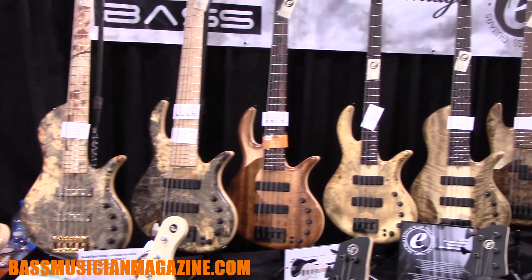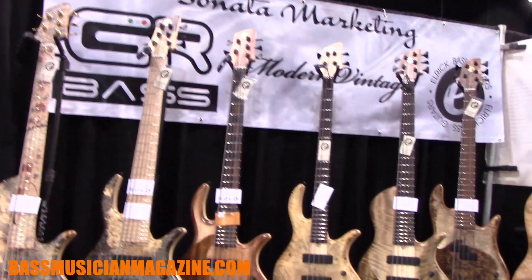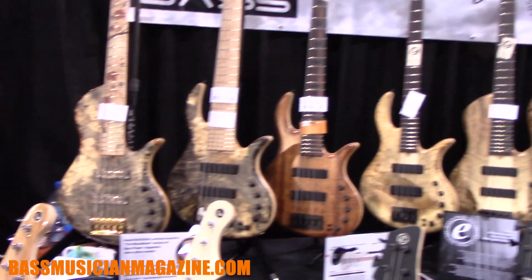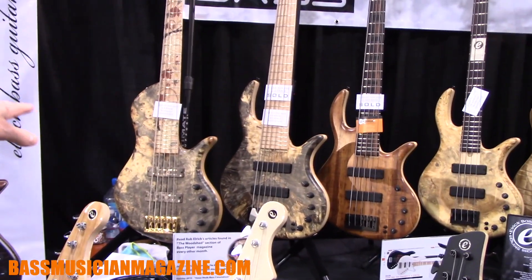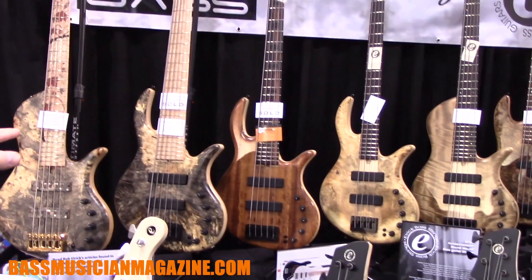We don't have a lot of what you'd call new models this year because with custom instruments, every instrument is essentially a new model. But up top here we have a limited edition bass which we introduced last year, and we have a Gold Series in six, five, and four string.